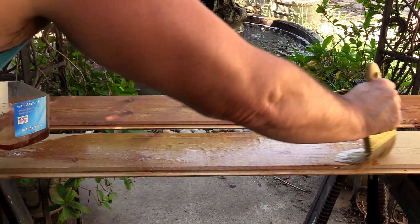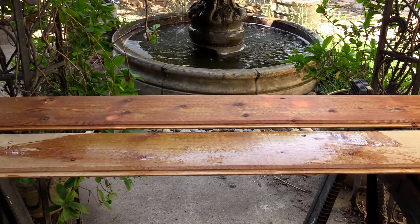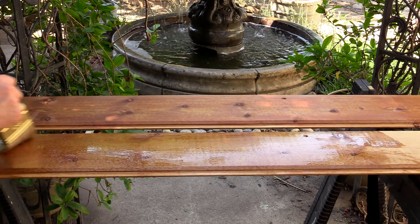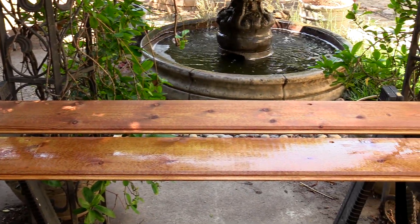Simple brush-on — you want to get it wet, you don't want it to run off and waste material, but just get it wet. You can use a rag if you want; I prefer not to have my hand come in contact with it. It's a warm day so it only makes my hand hotter. There we go — done. It took about a minute and a half to do this.